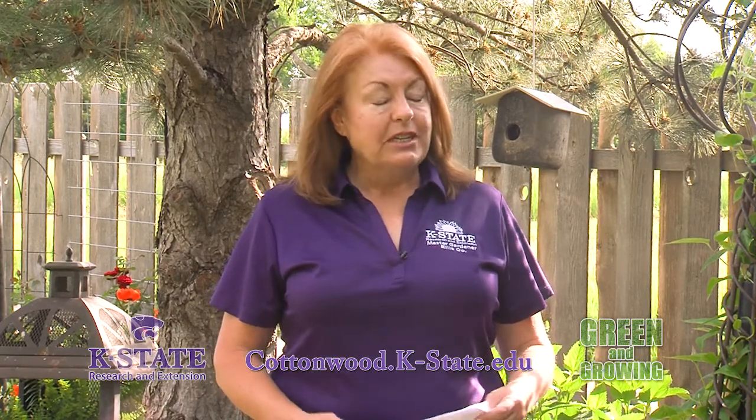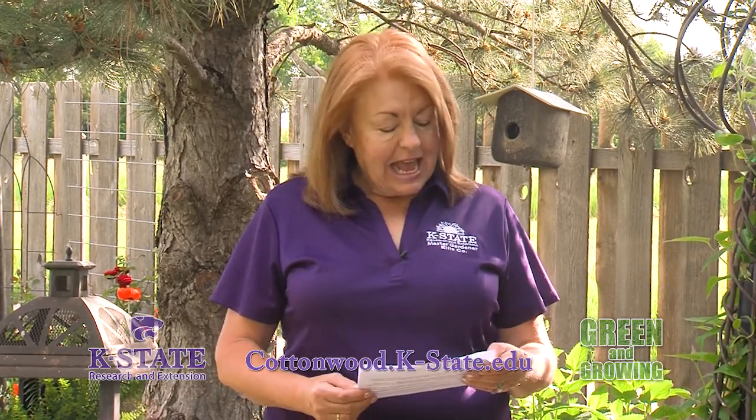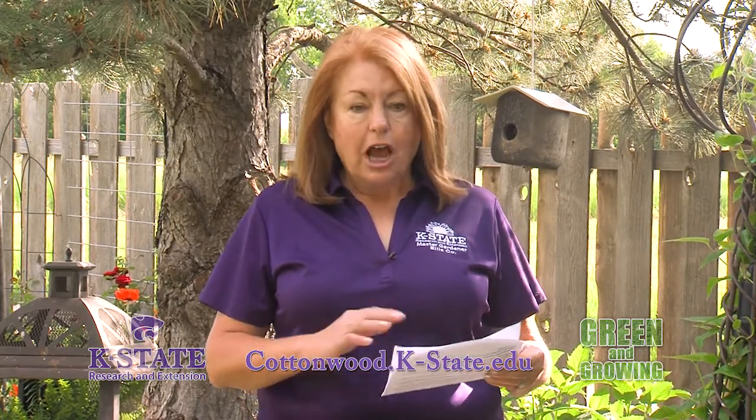It helps retain the soil moisture. It suppresses weeds. It helps insulate the soil, moderating that soil temperature around the roots of your plants. It encourages natural soil aerators such as earthworms. And it also improves the soil as it breaks down into a top dressing of organic matter that adds nutrients and improves the soil structure.